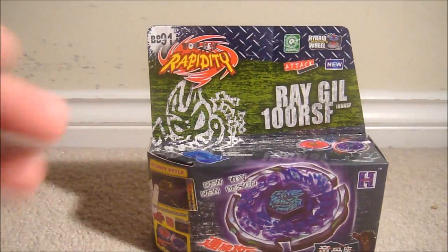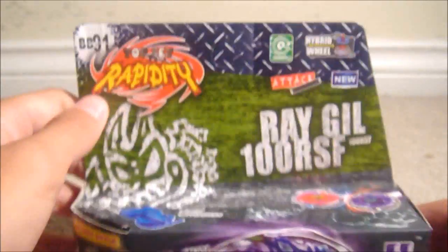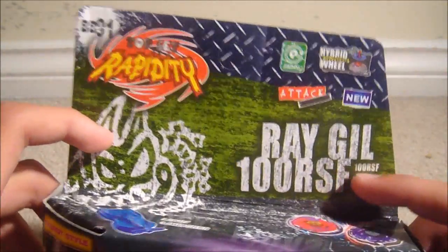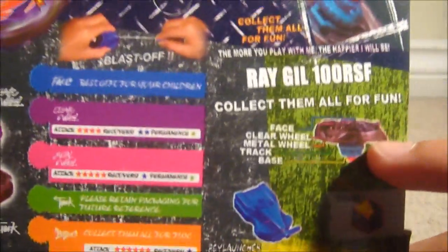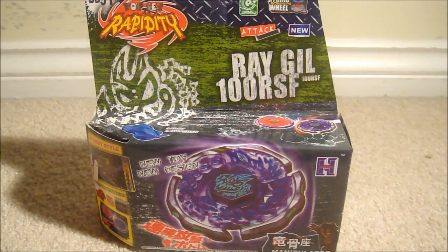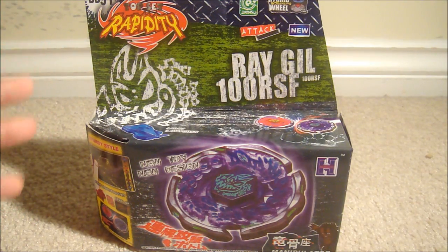Anyway, back to the point of the video — I got a new Beyblade. Yes, of course I know it's fake. TT Hong Lee, or Hong Yi — it's fake, so don't buy from them. It says 'toy set Rapidy' or something. It comes with a string launcher called a light launcher, and it's Ray Gill. It says 100 RSF, attack, right spin. Over here it's a fail because that's a gravity wheel, and it looks really unprofessional.